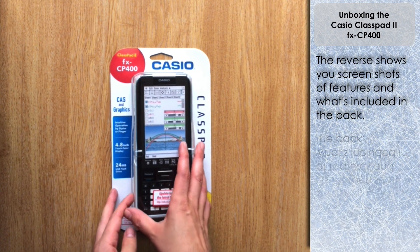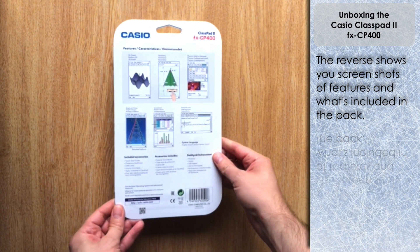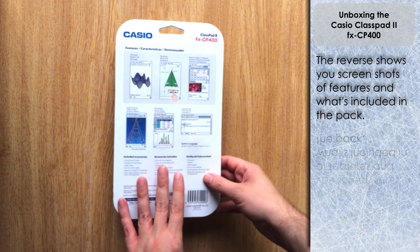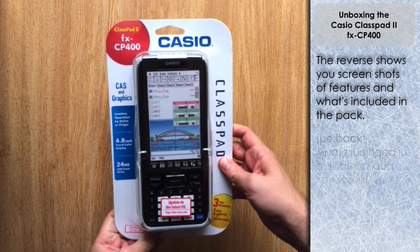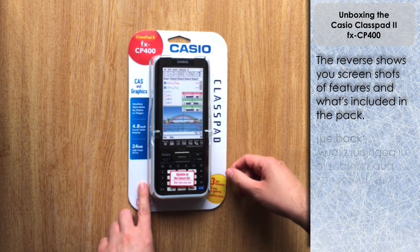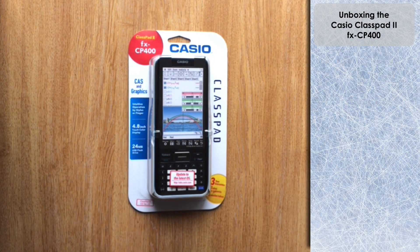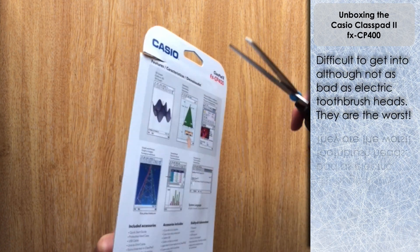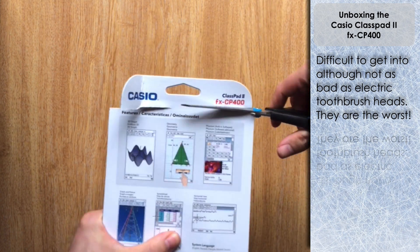We've got the front of the Class Pad here — it looks very neat in this blister pack. On the reverse there are visuals of things you can produce on the screens, the features, and the accessories that are included. Now I don't know about you, but I find these blister packs really difficult to get into, so I'm going to speed this up a little while I'm cutting my way in.